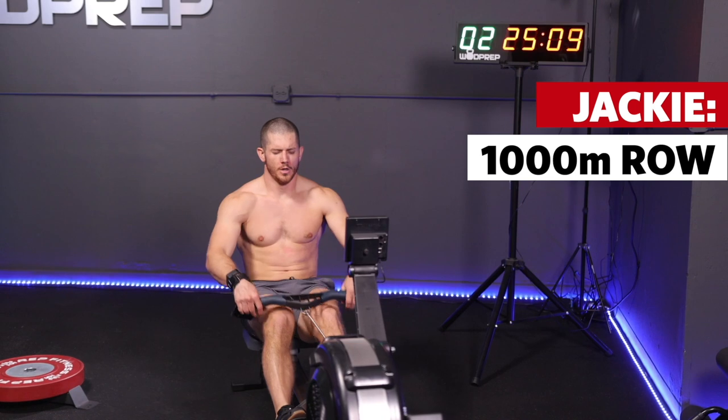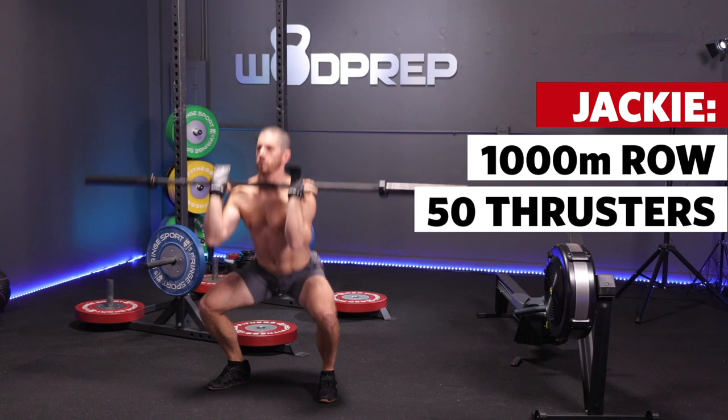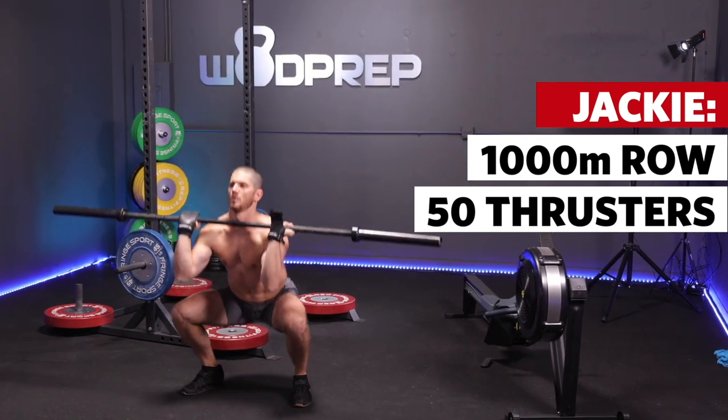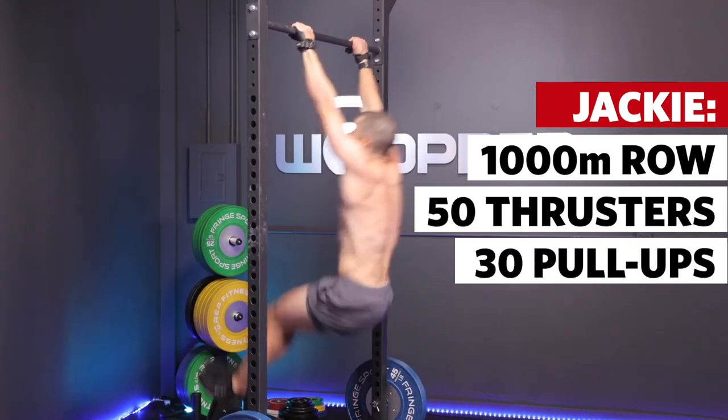The workout Jackie is simple: it's a 1,000-meter row on the erg, 50 thrusters with an empty barbell — 45 pounds for guys, 35-pound empty barbell for ladies — and then 30 pull-ups, just standard chin-over-the-bar pull-ups.